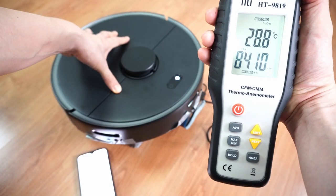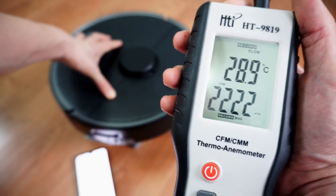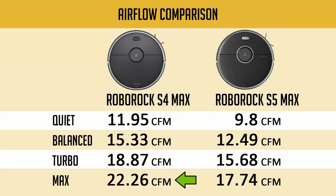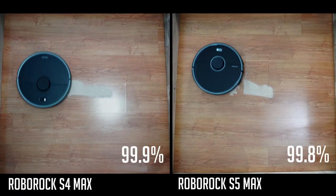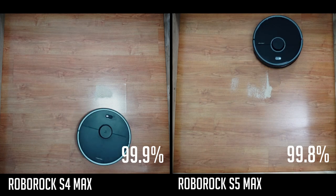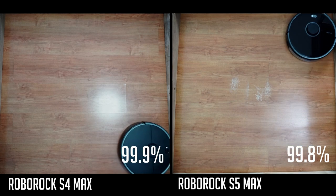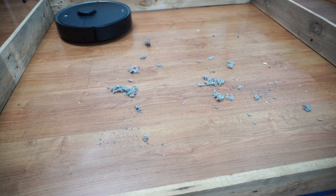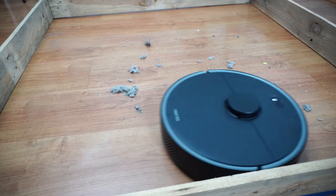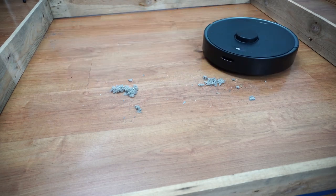On paper, these robot vacuums have equal suction with 2000 Pascals, but the airflow test reveals the S4 Max having more with over 22 CFM, compared to the S5 Max's 17.74 CFM at the highest setting. You can see this difference in the sand on hard floor test, where the S4 Max made a cleaner initial pass versus the S5 Max that left a small trail after the first pass. The S4 Max's higher airflow across all power settings enables it to pick up debris well even at the lowest setting, especially on hard floors.